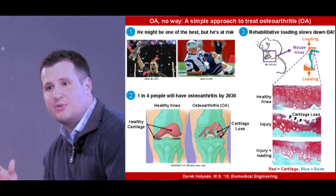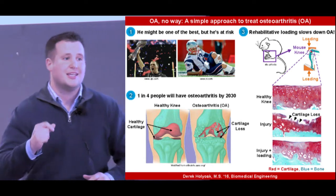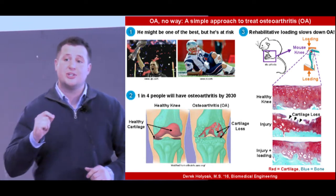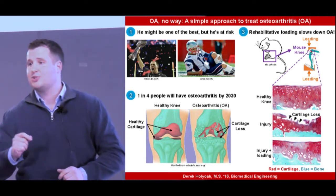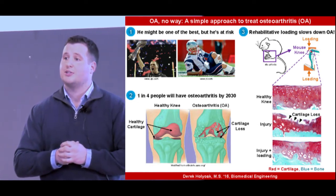And bam, he was tackled from the side, his knee bent in a really weird direction, and just like that, his ACL tore. And because of this injury, Brady is at major risk for developing an incredibly painful disease called Osteoarthritis, or O.A.